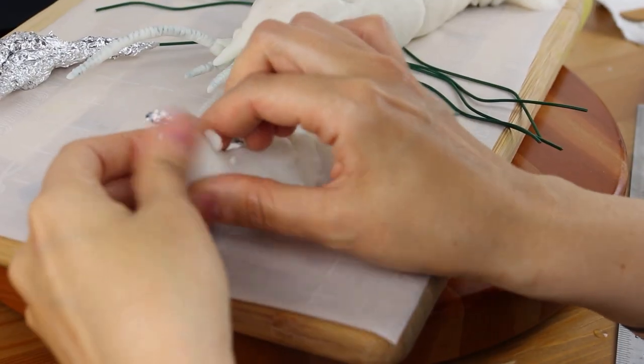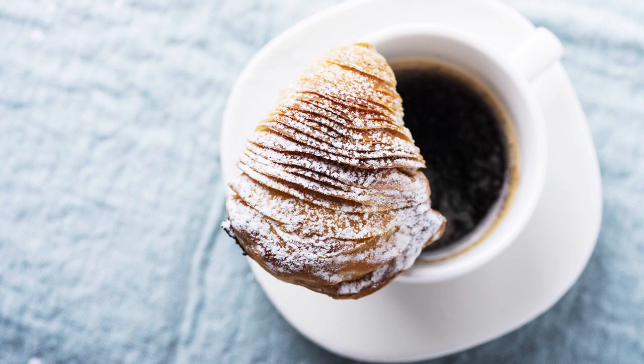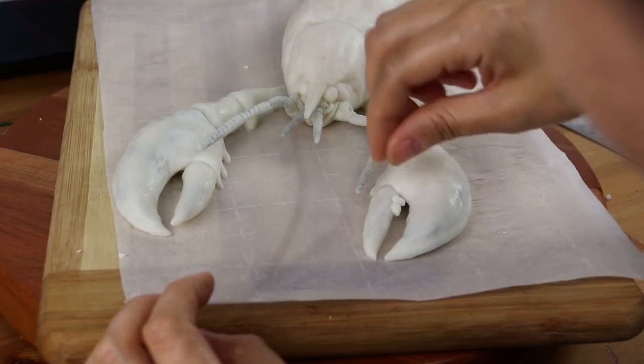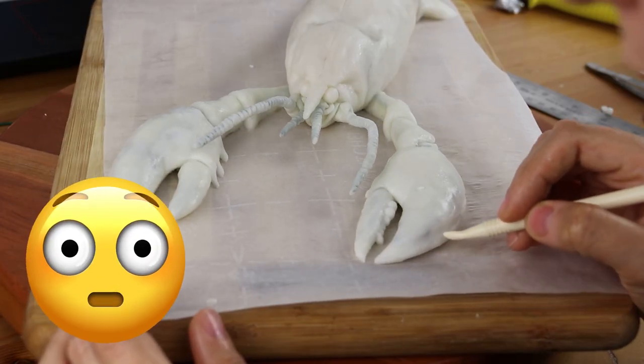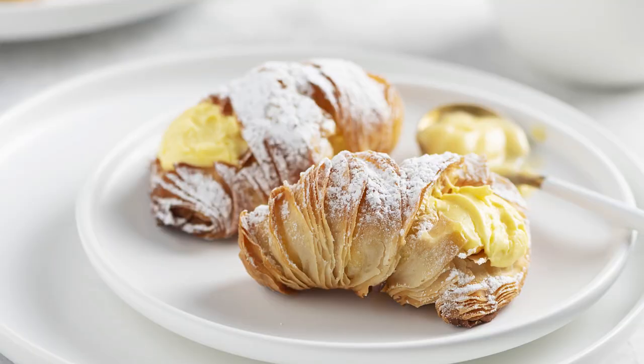I've never eaten a lobster tail, but I have eaten the pastry that is called a lobster tail. It has a much more Italian name — like Sfogliatella, I can't really pronounce it, but I'll write it down over here. I interned at the Cake Boss in 2010 for a summer, and I was filling those lobster tails while working there and eating them on the side. They were absolutely delicious. They perfected them and it became one of my favorite pastries to eat.